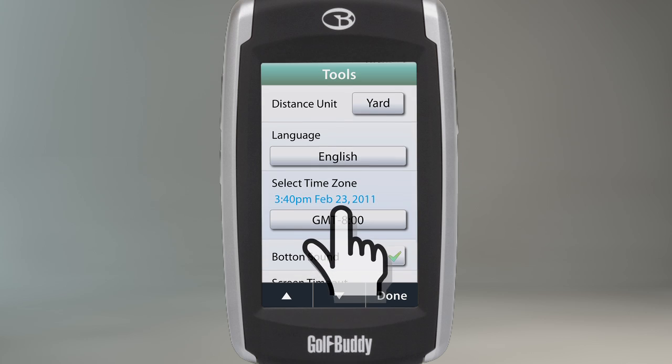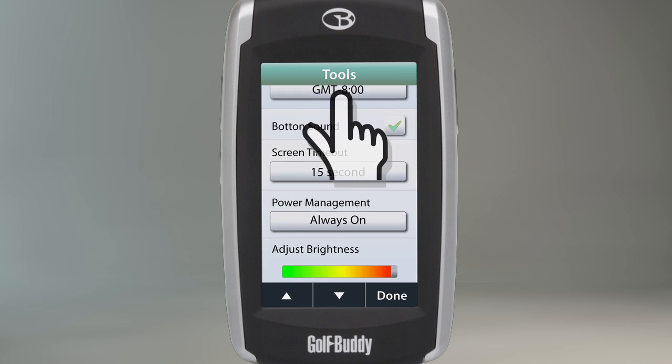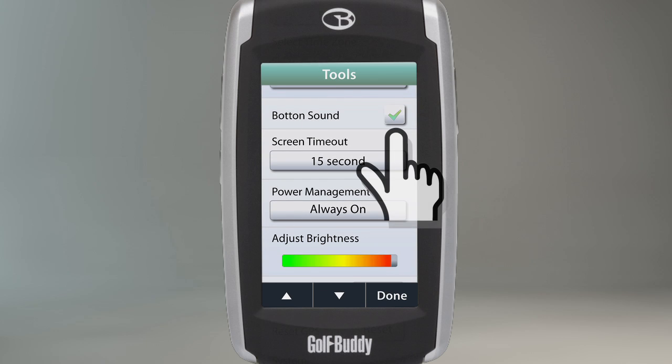Below the time zone setting, there is a selection labeled Button Sound with a checkmark next to it. By checking or unchecking this selection, you can turn your button sounds off and on. Turning the button sounds on will enable your unit to make a beeping sound each time you press the button on your unit.